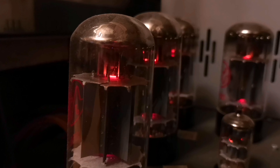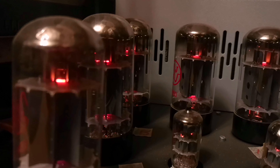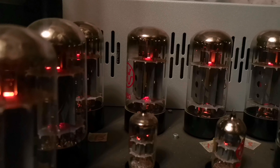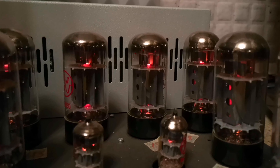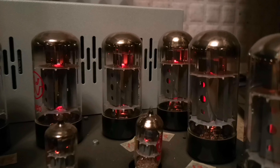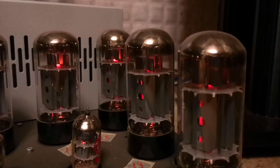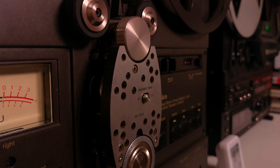But let's talk about the sound — that's where the real magic happens. With its four heads: one for recording, one for playback, and two erase heads, the X2000M offers incredibly precise and clean sound reproduction. You'll hear every note, every nuance, as if they come alive right before you.